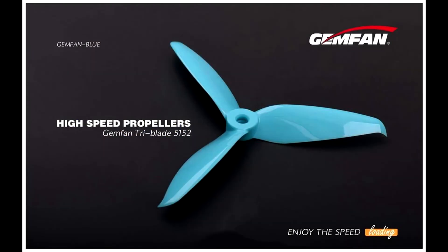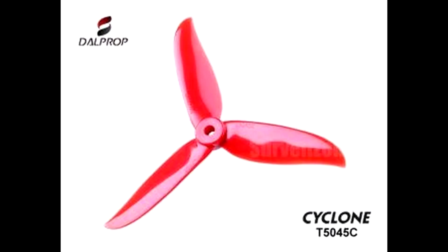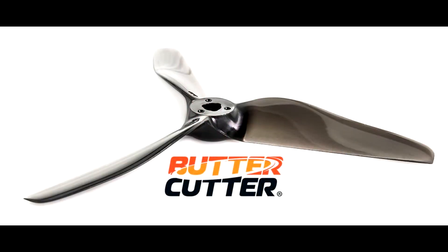Here's a quick thrust test I did on some of the more popular props right now. I made a cheap thrust stand out of some spare parts, so you're not going to get quad McFly level testing here. But it should give you an idea of how these motors perform.